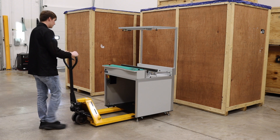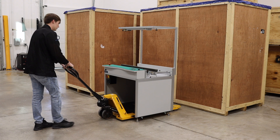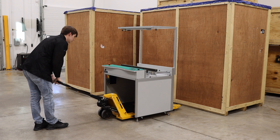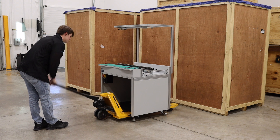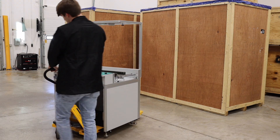Now that your machine is on the ground, you can push the machine using the wheels under the machine, or you can use a pallet jack, lift the machine, and transport it to its designated area.